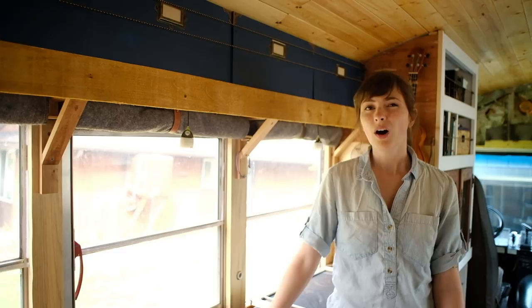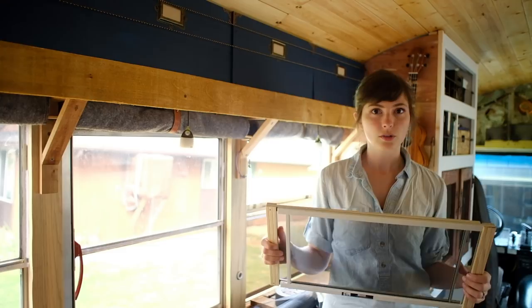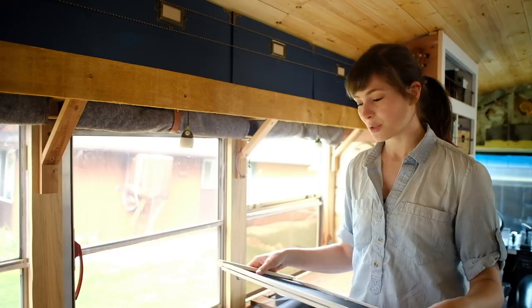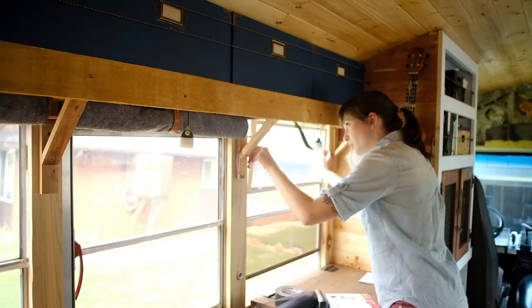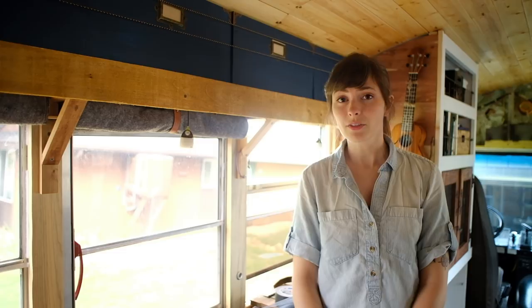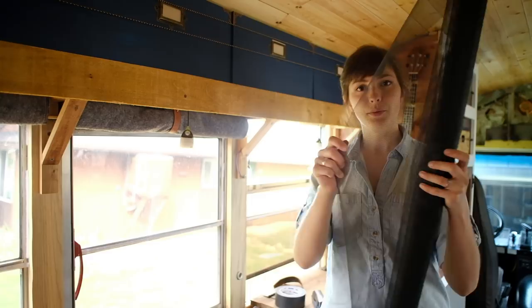We wanted to be able to move the screens because we didn't want to be looking at black mesh all the time or have it messing up photos. A lot of people recommended using screens from Walmart. I went to our local Walmart — they had them, only six dollars a piece. But not all buses are made the same, so while this worked perfectly for a lot of buses, it doesn't fit ours. Then we came across Fresh Air Blog, who was using velcro and some simple screens on their window, and I thought that was a really great solution. So that's what we went with.